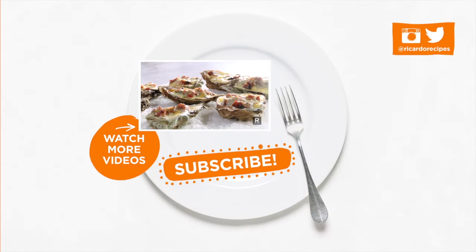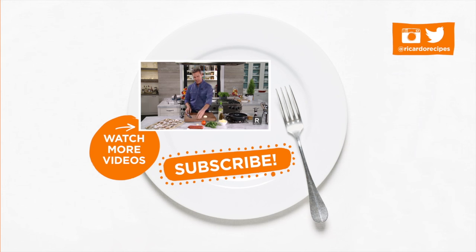Thanks for taking the time to watch this video. I hope you enjoyed it. Don't forget to subscribe to my channel and make sure to follow me on Twitter and Instagram.